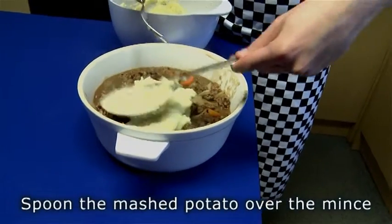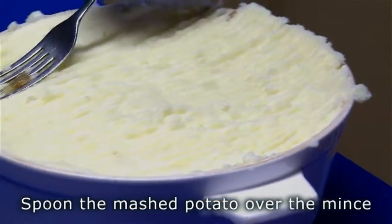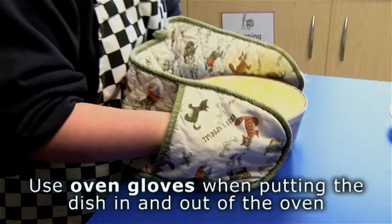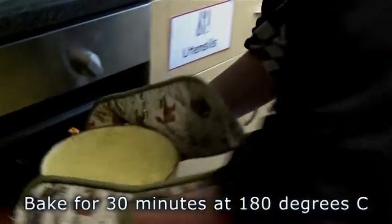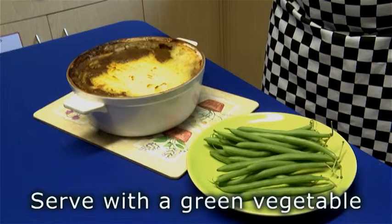Put into the greased oven proof dish. Spoon the mashed potato over the mince. Use oven gloves when putting the dish in and out of the oven. Bake for 30 minutes at 180 degrees Celsius. Serve with a green vegetable.